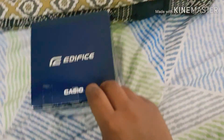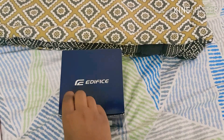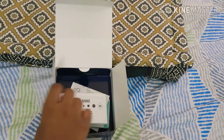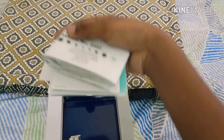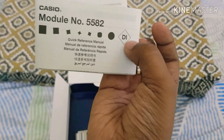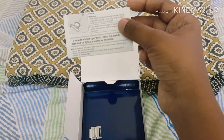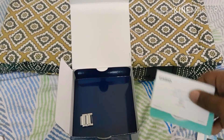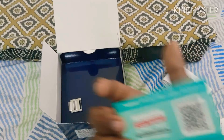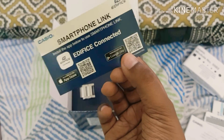I'm going to peel off the stickers. Here's the box and some paperwork. This is the quick reference manual, it's available in various languages. And there's some warning and warranty information here as well.